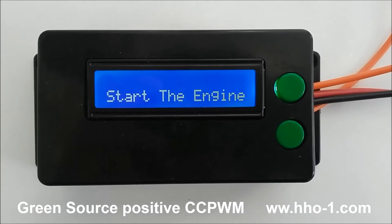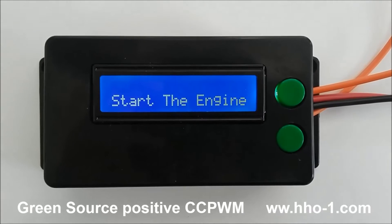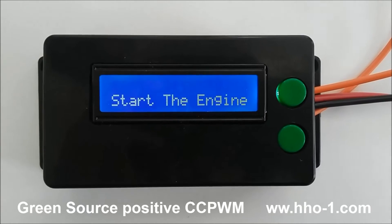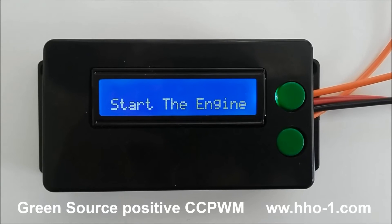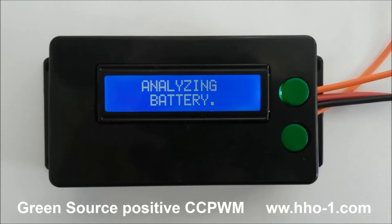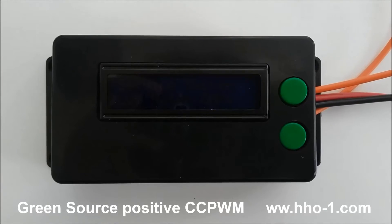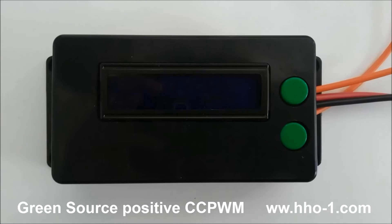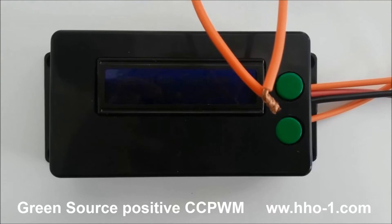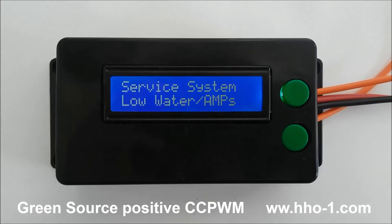It has two important safety features. The first is it doesn't turn on or supply any power unless the vehicle's engine is running. I'll demonstrate that now — I just started the engine. The pulse width modulator detects it and turns on the HHO. But since we don't have HHO connected, we now see the low water alarm, which is another nice feature.